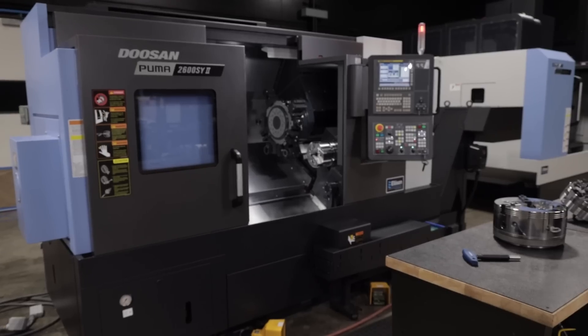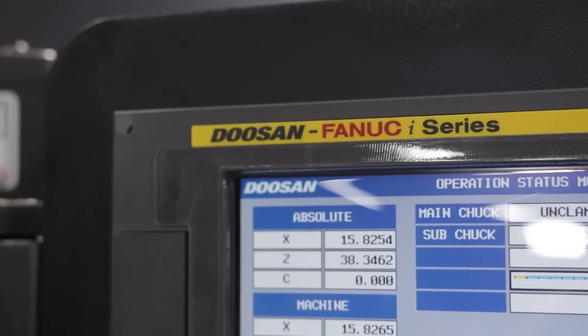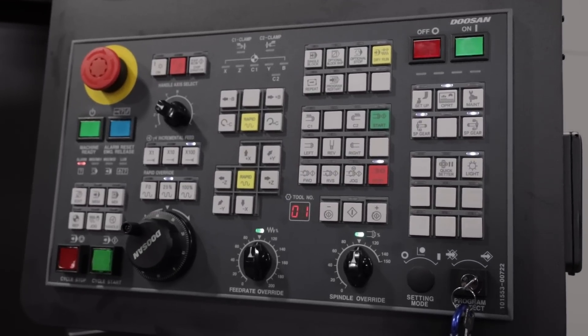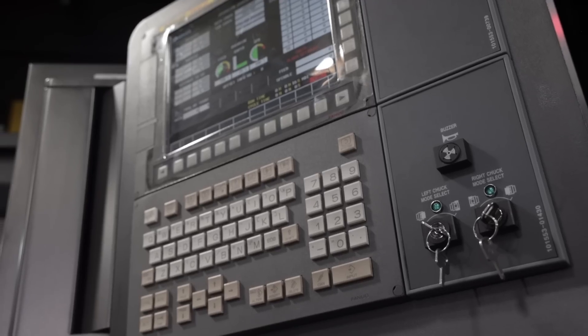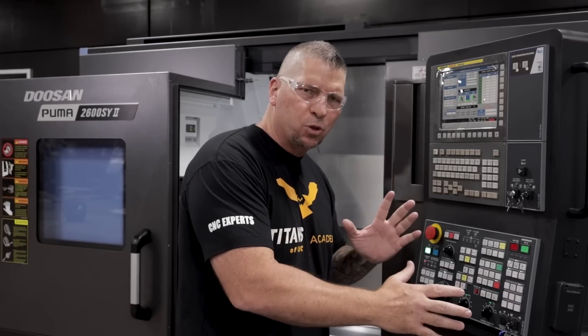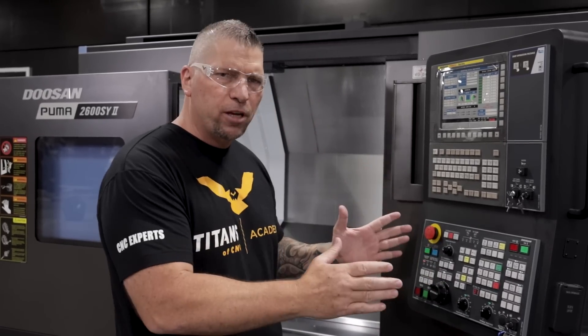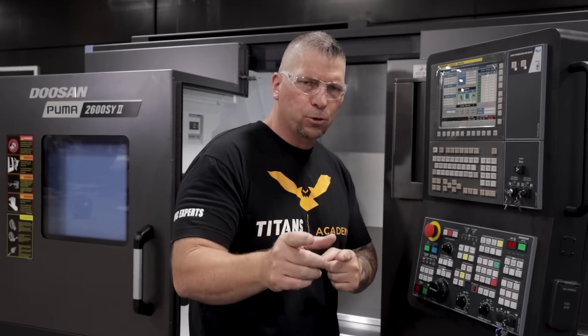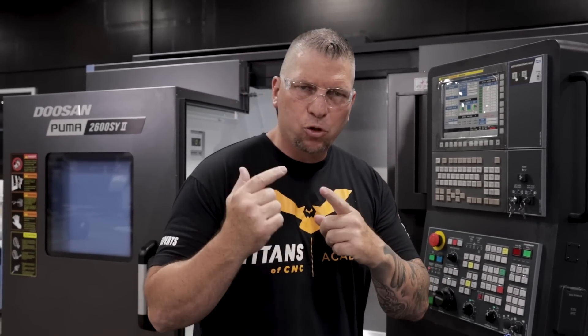When it comes to the control, this is the Fanuc i-series control and we're going to do an incredible amount of tutorials teaching you all of it — from putting programs in, to editing those programs, doing full setups, dry runs, all of it. We're going to teach you every facet of this control for free.